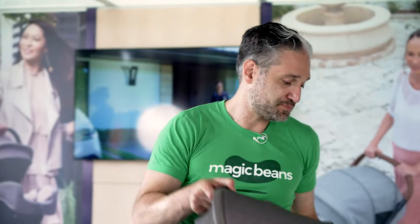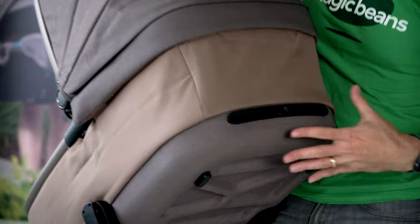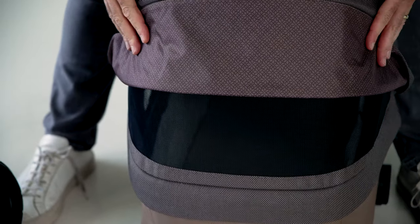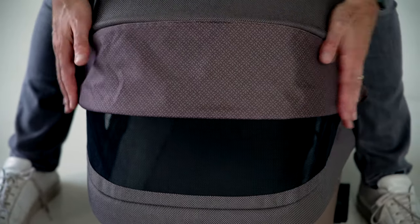The other thing about the bassinet is that they have this little vent in it so air can flow through when you put your baby inside. They also have, for more air ventilation, a flap you can fold up. And again, you can see the design on the inside — it has this very elegant quality to it.